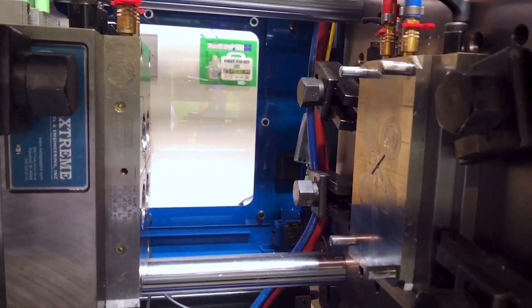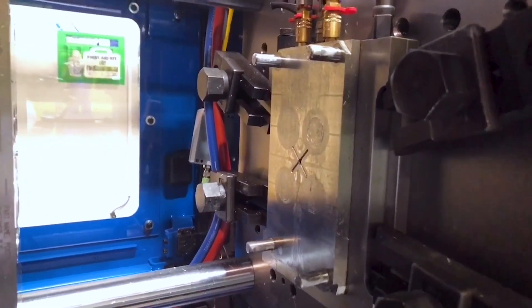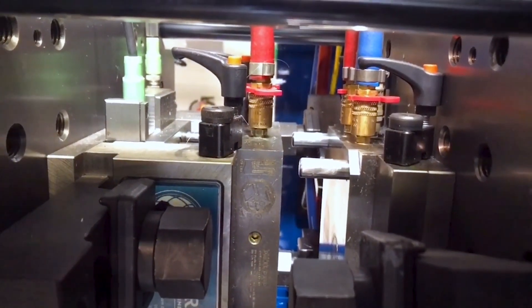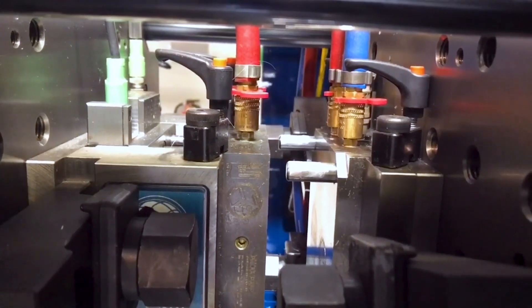So where do we want to start mold protect? A simple way to think about it is when that mold is closing and the two mold halves are approaching each other, when do you get to the point where something might break in the mold? In this example, here is a simple two plate mold. The only thing we need to worry about breaking on this mold would be the leader pins, so that would be the position where we start mold protect. Here you can see the mold closed up so that there is just a small gap between the leader pins and the moving half of the mold. This is where I'd want to start mold protect on this mold.